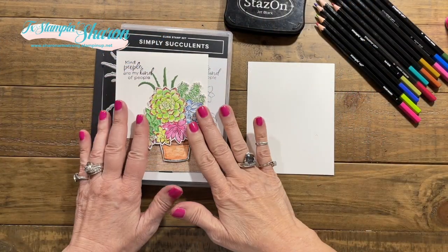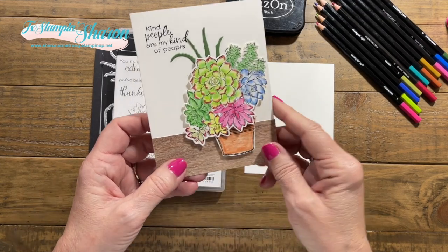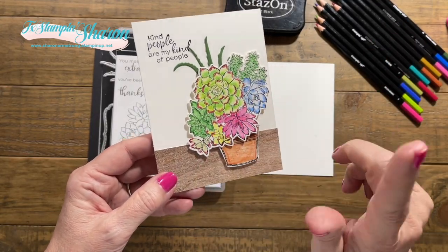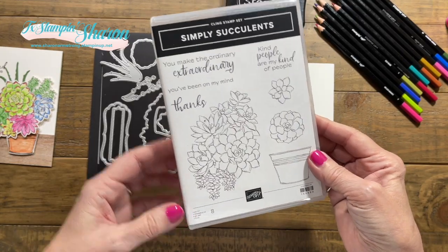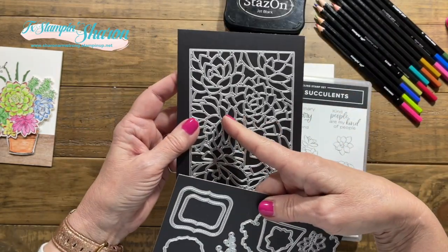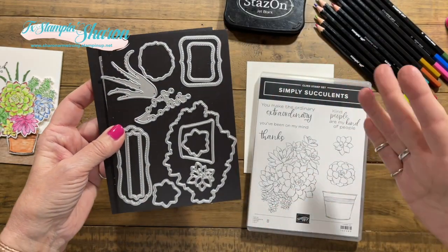Let's make some cards! As I mentioned, I love succulents and I'm going to show you two different ways to color them. This one was done with the watercolor pencils — very easy, pretty quick. Here's the stamp set: Simply Succulents, and of course some amazing fun dies to go with it. I have not even played with the dies yet because I was so excited about just coloring.